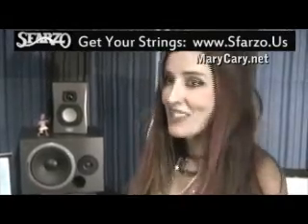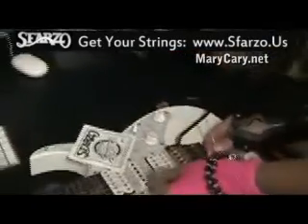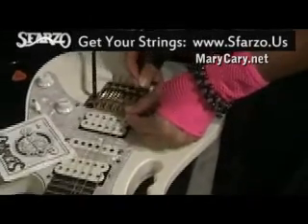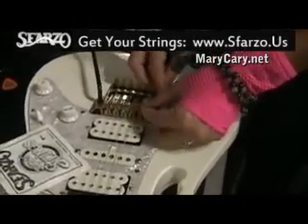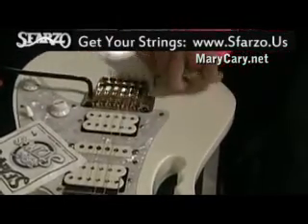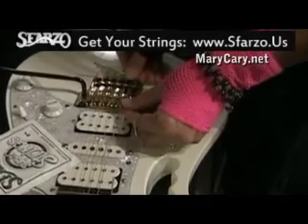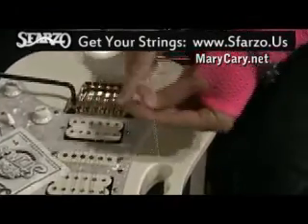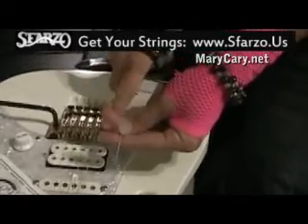So right now I'm going to change my low E string, which I actually have tuned to an E flat, but that doesn't matter. Right here I've got the last part of my string sticking out. You want to put your Allen wrench in and loosen this up and basically pull out the last part of the string. So you don't want anything sticking out of there.